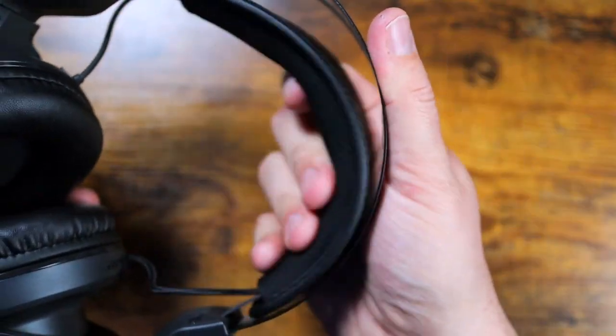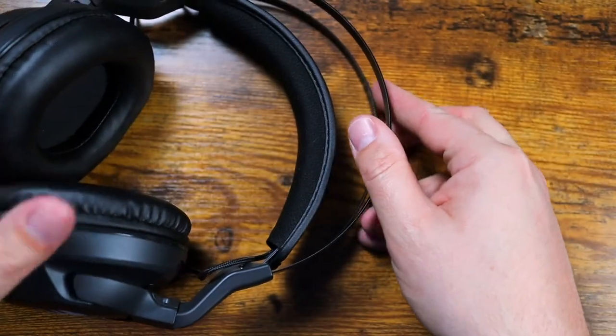The self-adjusting pad on the head strap adds immensely to the comfort. However, my head is really large, so the headphones started to feel a bit stiff on the width. After hours of using them, it became a little uncomfortable. Maybe they'll stretch out in time, but if you have a large head like I do, you might want to be prepared.